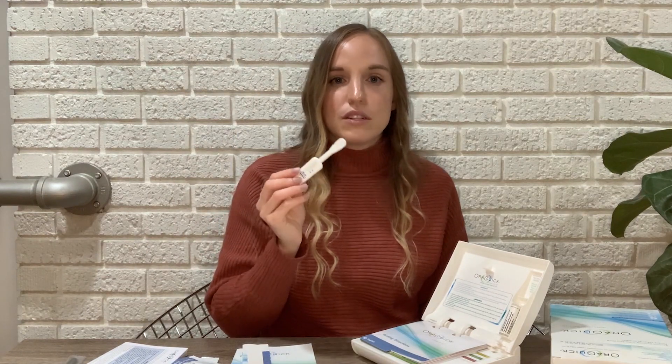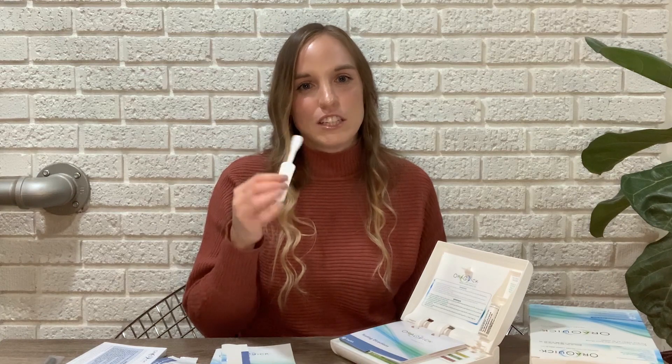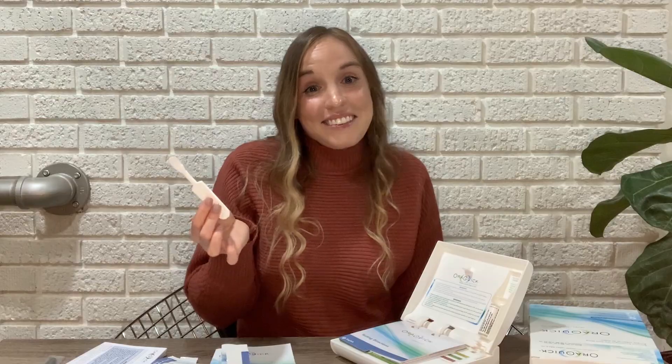Now just run the test stick on your upper gum, and then swipe it once across your lower gum. And that's it.